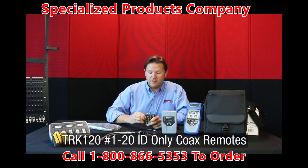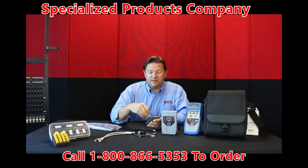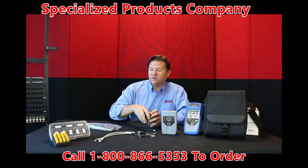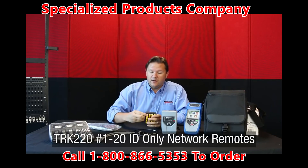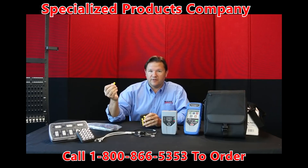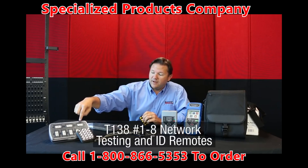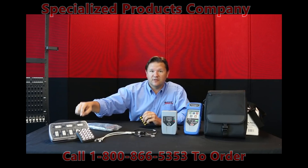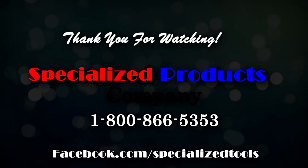We have 1 through 20 coax remotes for identification only — great for locating unlabeled coax lines. For RJ45, there are 1 through 20 ID-only remotes for plugging into wall plates or patch panels to help locate cables. Then we have RJ45 cable remotes 1 through 8, which will do a cable verification test to make sure the termination on both ends is correct. For any more questions or information, please contact Platinum Tools. Thank you.